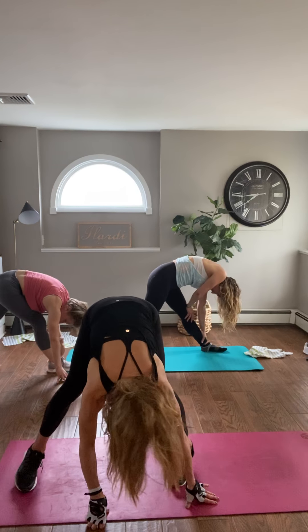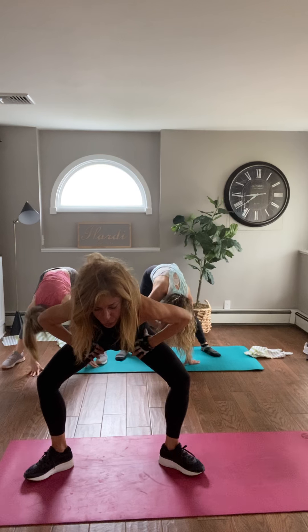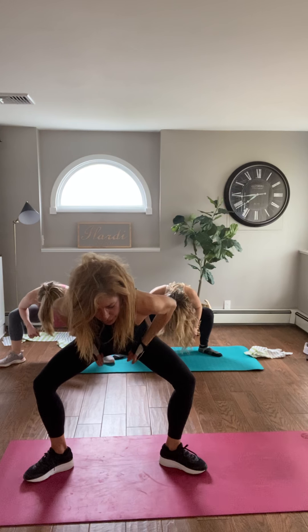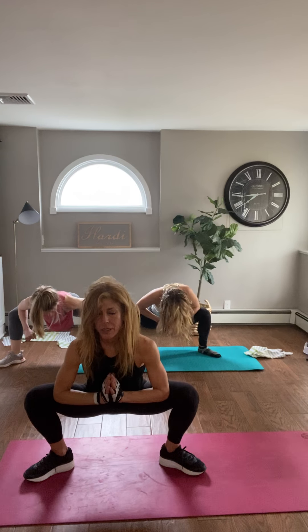Turn forward. Bring the heels in on the inside portion of the knee joint. We hold a tremendous amount of tension in our inner thigh, groin, and neck and shoulders — this really addresses the inner thigh and groin. Bring your palms together, place the elbows on the inner thighs. Right your body and breathe. Relax the neck and shoulders.